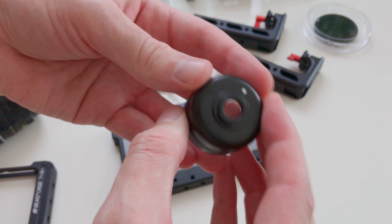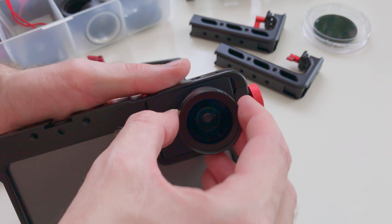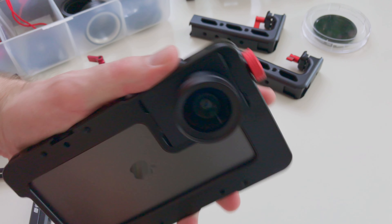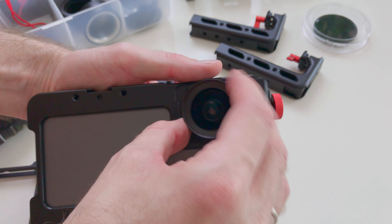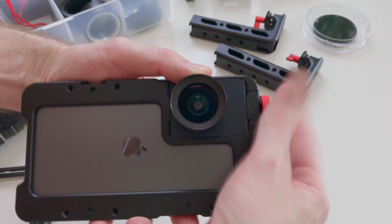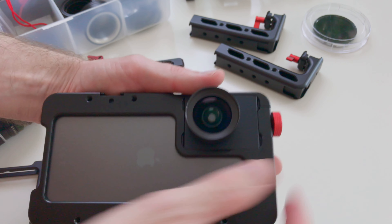Attaching a lens — for example, the Beastgrip M series wide-angle lens — is as simple as fitting it to the mount and rotating the lens 90 degrees to lock it in place. The position of the lens mount itself can be swapped between wide and telephoto cameras within seconds by loosening the thumbscrew to release the plate, removing the plate, and just rotating it 180 degrees. It's just as fast to swap the entire lens mount plate.